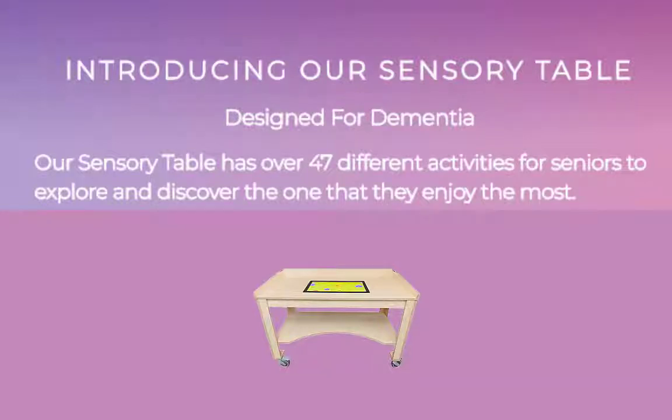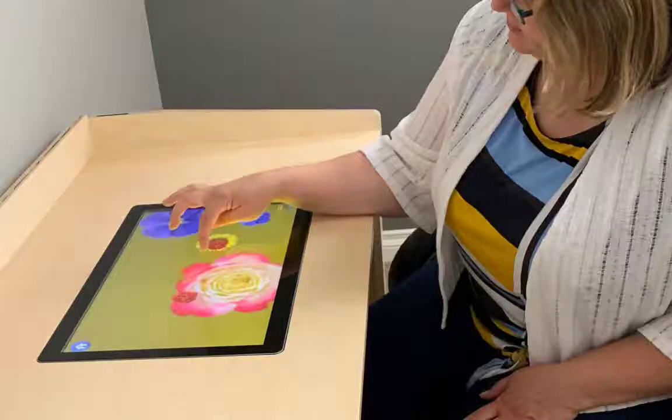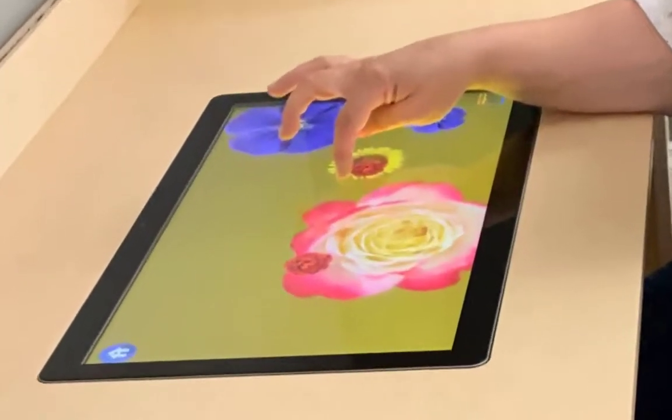Bring the newest innovation for patients and residents with dementia to your facility with our sensory table. Our sensory table is designed for seniors to explore and discover with simple touch.